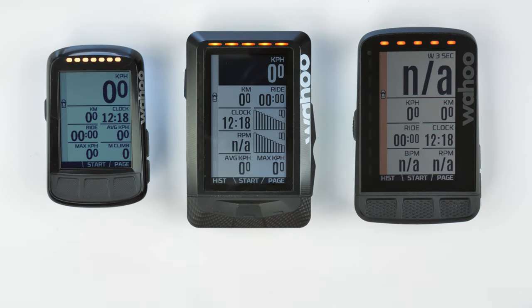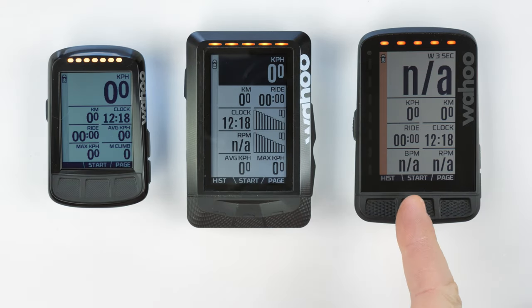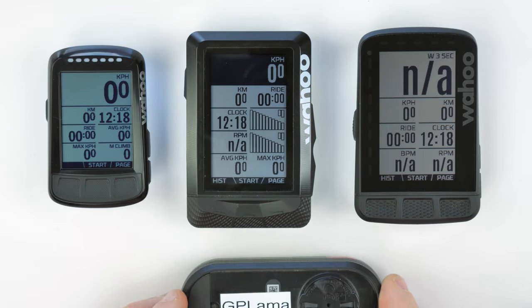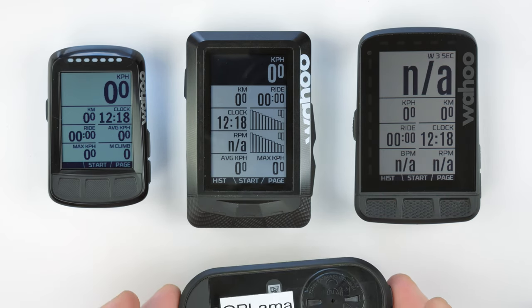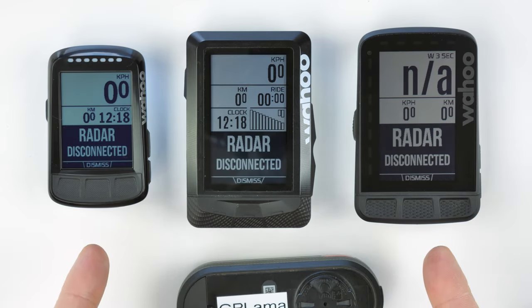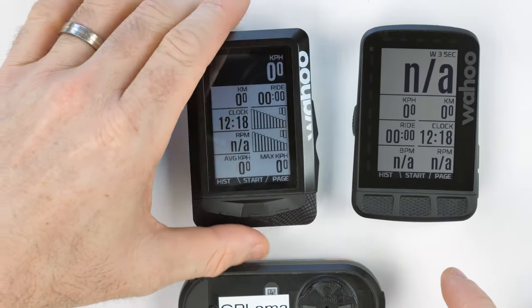The demonstration mode with the Varia radar is only one single vehicle at standard speed, so it only turns orange not red. You can see the differences between the models: monochrome screens on the Bolt and Element with a grey sidebar, and a colour sidebar on the Roam. The sidebar remains active while the radar is connected. If we disconnect the radar you'll see the sidebar disappears, and if it falls off your bike you'll get a 'radar disconnected' warning on screen.